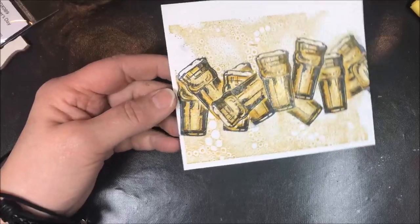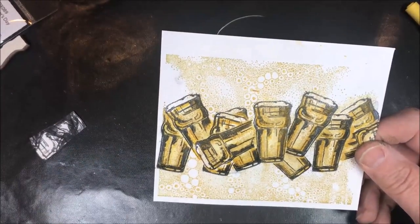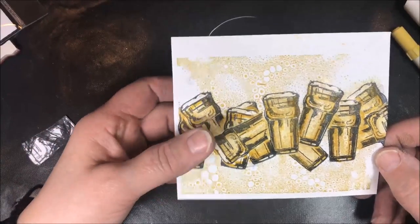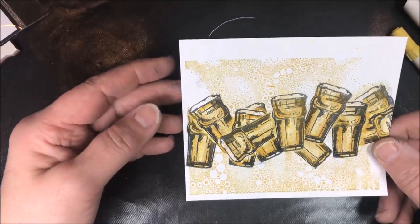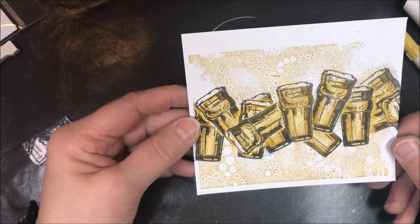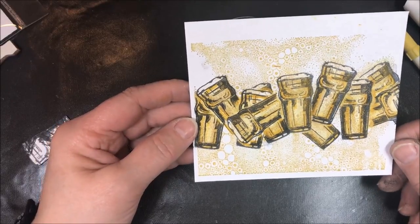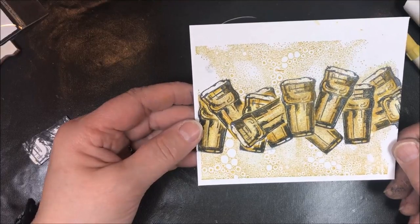Okay, so there you have it — shimmering beer glasses, just ready for a sentiment on my background. That's the tutorial. I'm just going to put a couple of sentiments on this and call it a day. As you can see, it was a fast and easy card — masking is not so scary! If you enjoyed this tutorial, please give me a thumbs up on YouTube and subscribe to our other rubber stamp video tutorials. I'll see you next time — thanks for coming by today!